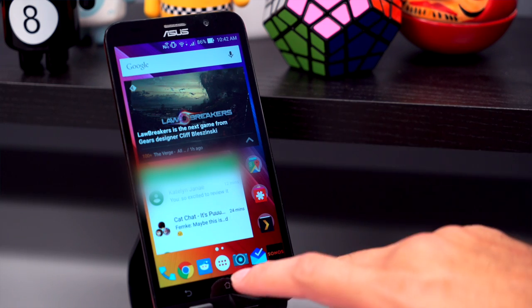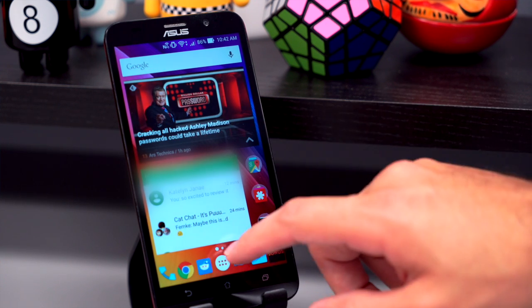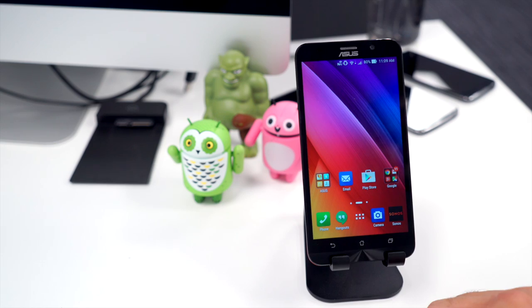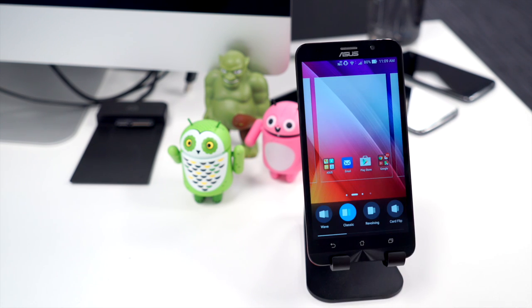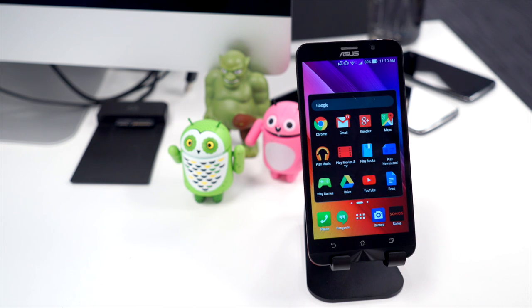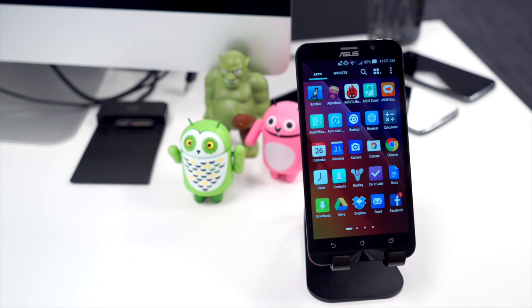Speaking of that launcher — I like to use devices as I would if I owned them, so I usually install Nova Launcher immediately. But for reviews like this, where the launcher has its own feel, I think it's worth giving it a fair shake, since not everyone goes straight to Nova Launcher. The Asus launcher is definitely not my cup of tea, but it's one of the least offensive Android skin launchers I've seen in a while. The icons and folders are a bit big, and some UI elements feel gaudy, but it's perfectly serviceable with smart grouping and the ability to modify grid size.